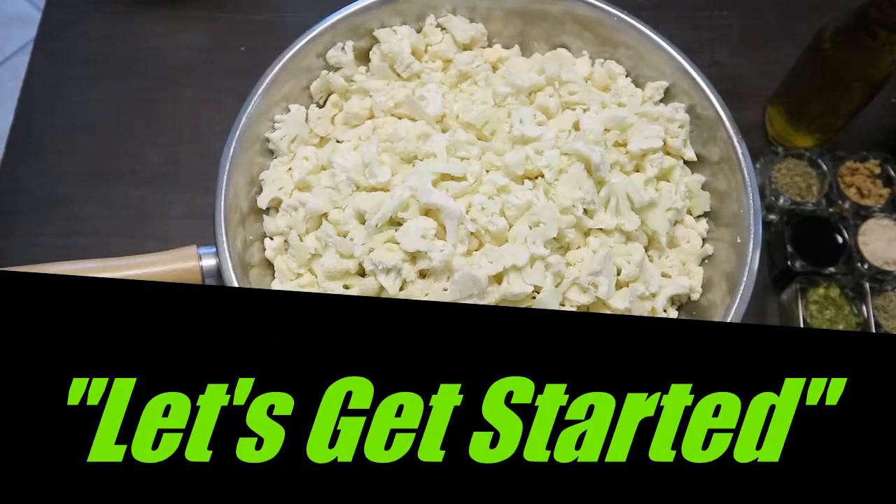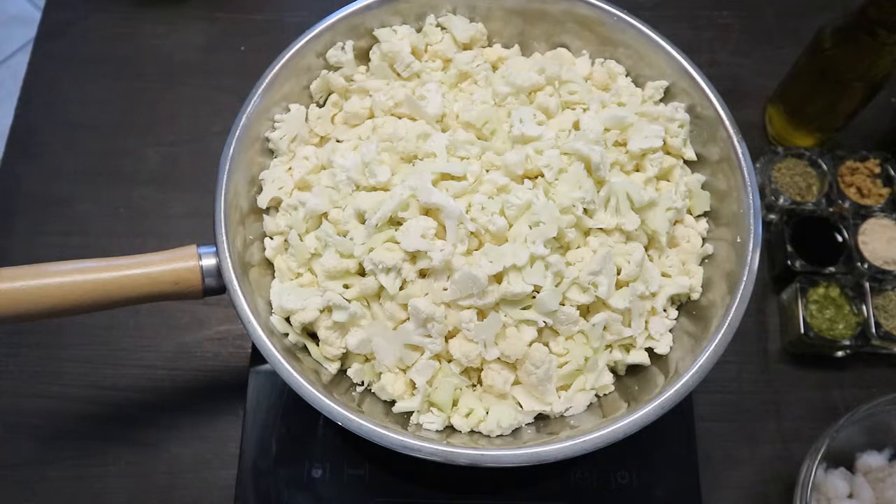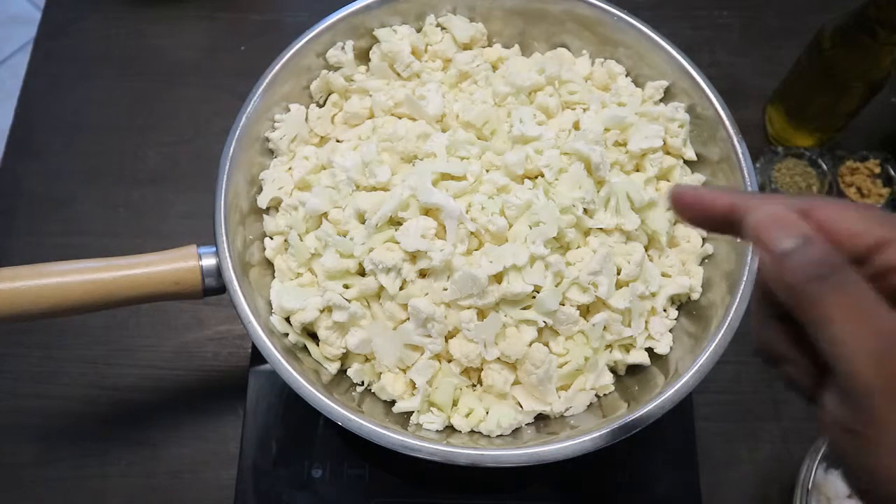Hello everyone. Today I'm going to be doing a cauliflower stir-fry. I'm going to show you how to replace rice — if you have a favorite Chinese fried rice, you can replace the rice with cauliflower.